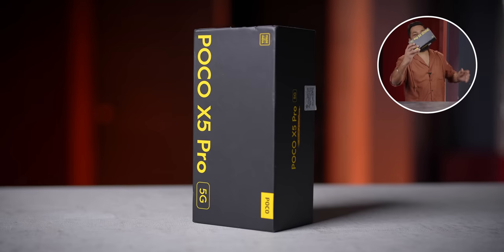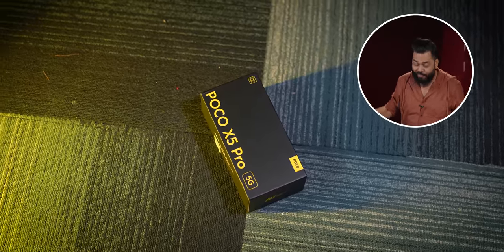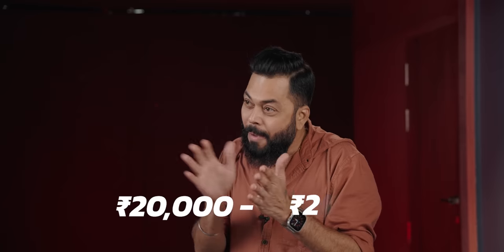Poco X5 Pro is in the house. You know how Poco's phones generally are — they are known for performance, and Poco X5 Pro is no different. I'm going to show you different variants and different colors. This is going to be aggressively priced — somewhere between 20,000 and 25,000 for different variants. I'm going to show you everything on this phone.